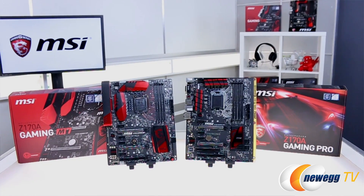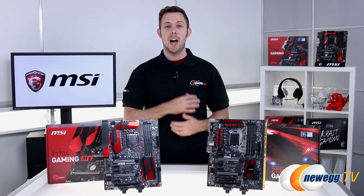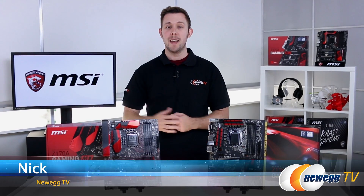There you have it — that's our look at MSI's newest gaming motherboards. Check out the whole series so you can find the right board for you. From Newegg TV, I'm Nick. Make sure to like and subscribe, and thanks for watching.